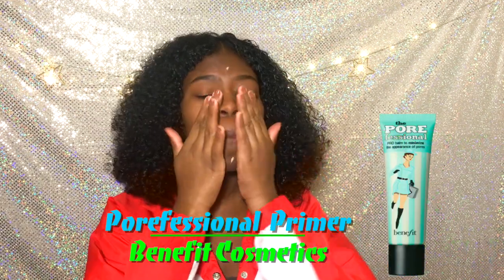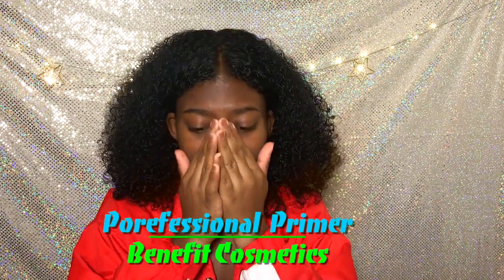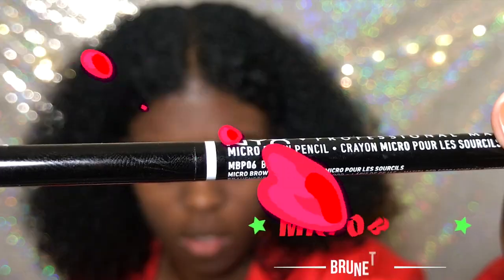So the first thing we're gonna do is prime your face with the Professional Primer from Benefit Cosmetics. You wanna get your face super moisturized.